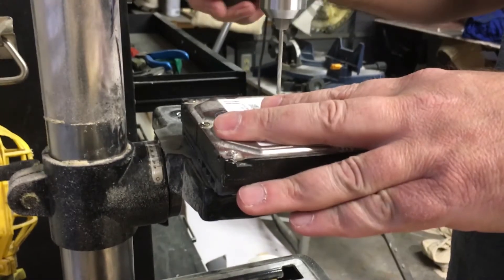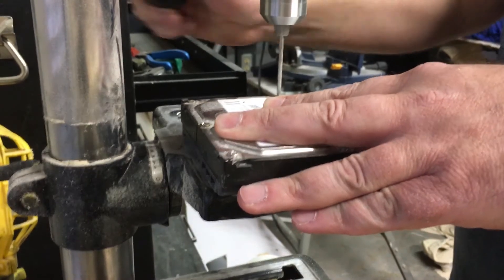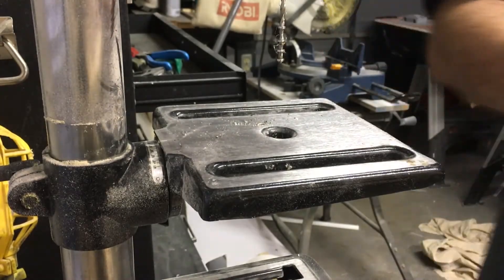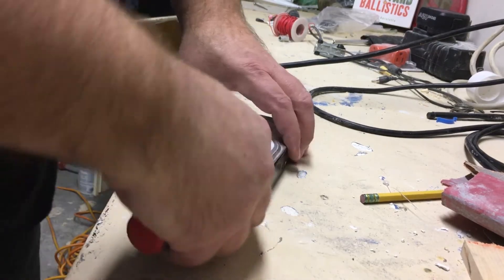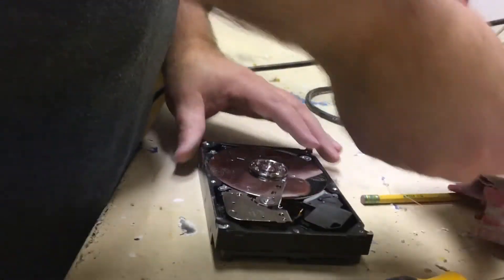You need to know that there are a couple of screws under that label, and if you forget — like I did right here — to drill those out, you can pry all day long and you can't get that thing off. It took me a minute to realize I'd forgotten them, so I took it back to the drill press, drilled them out, and it comes right off.